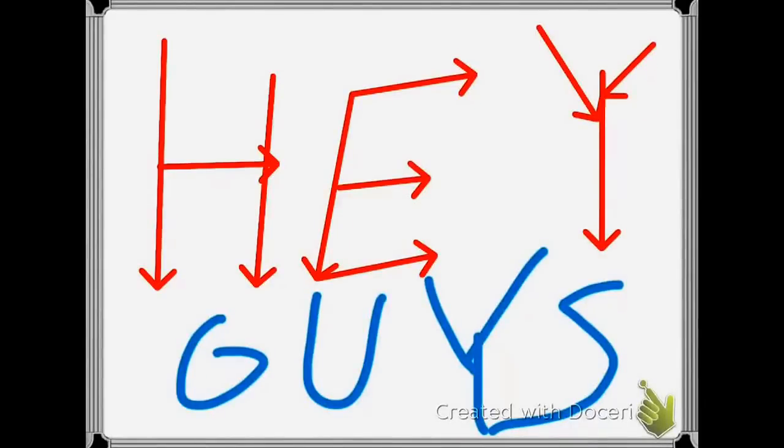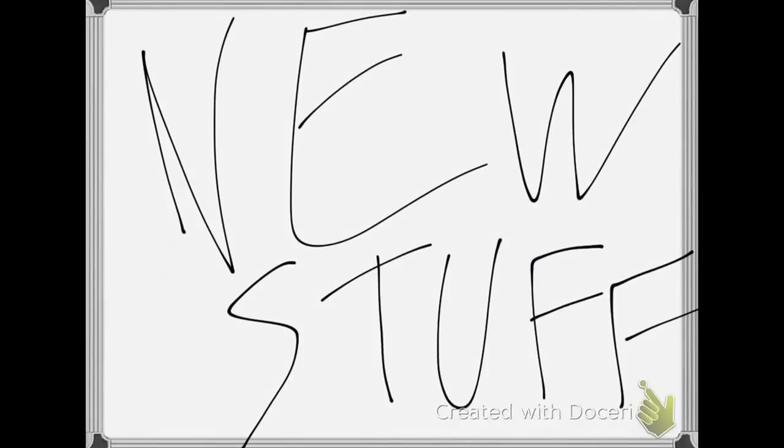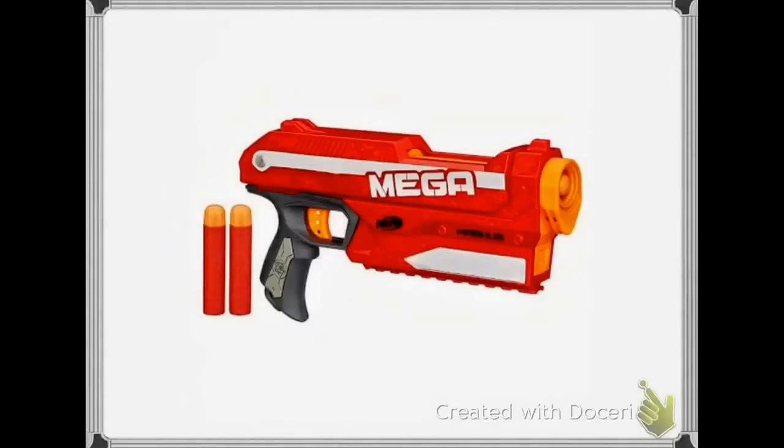Hey guys, what's up! Today we're going to be talking about some new Nerf stuff. First we're going to go over is the new Nerf Mega Elite Magnus, which you can see here — Magnus.